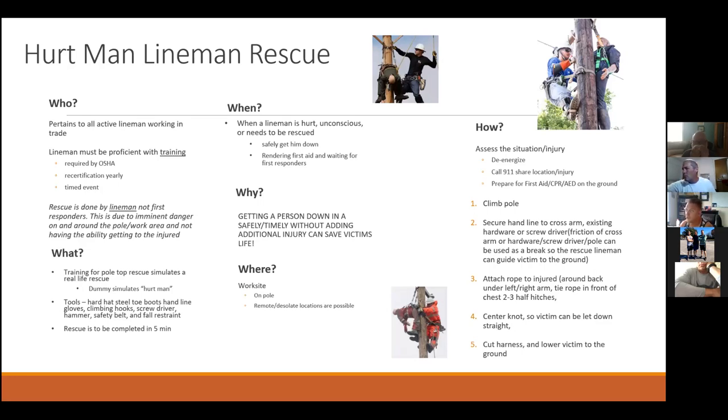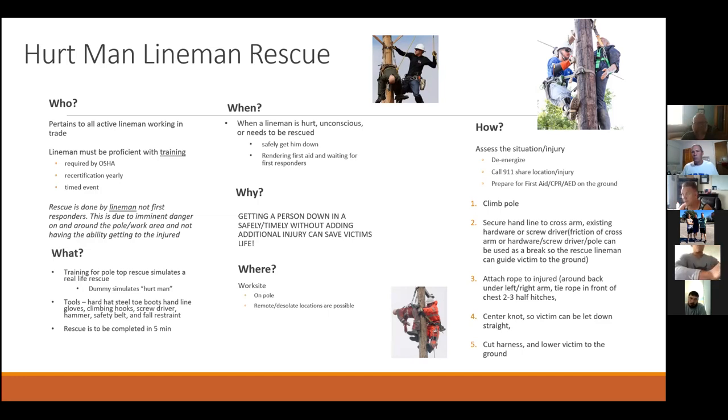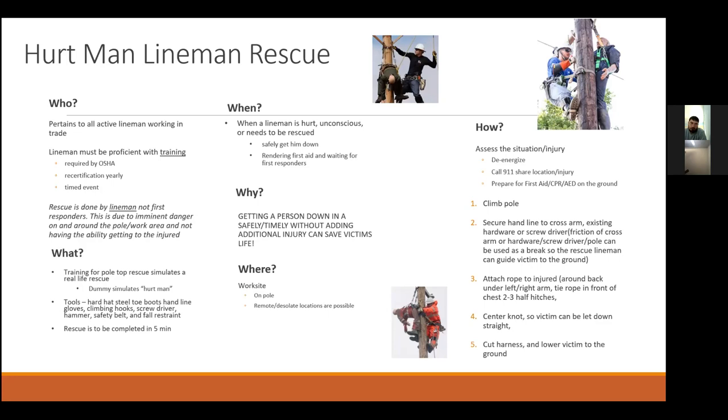Just a sidebar: the rescue is done by linemen, not first responders. This is due to a variety of things — there's imminent danger on and around the pole, and first responders don't have access to get to the injured person on the pole. It's crucial that your brothers working up there — guys you work with — have the training, know it, and understand it. The ultimate goal is getting that man down without creating an additional injury so first responders can help them.